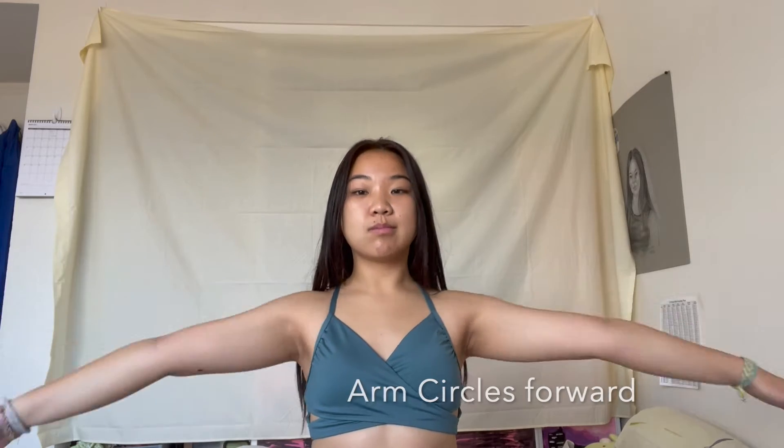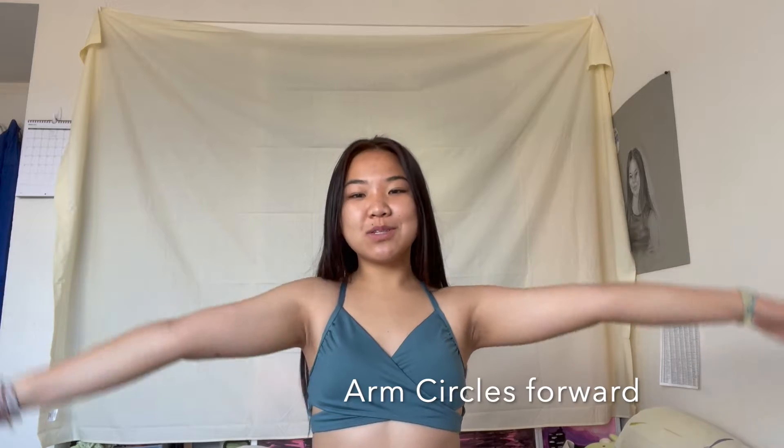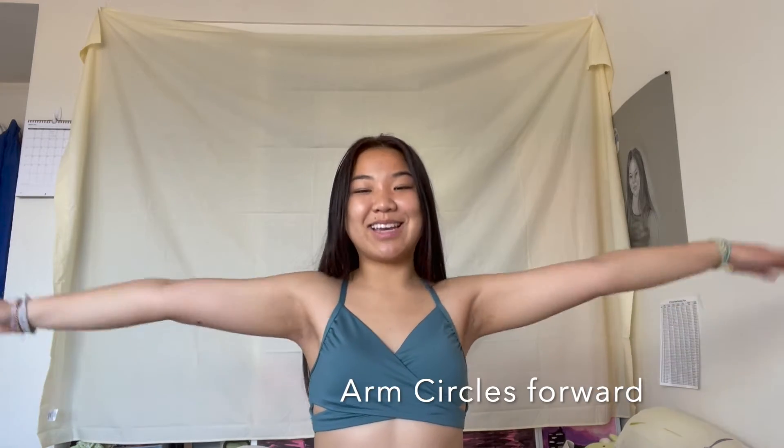Okay, arm circles forward. Make sure to keep your arms up the entire time. I forgot to say that, but I think you guys get it.